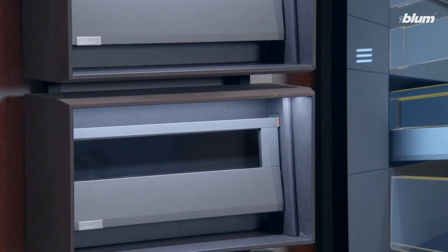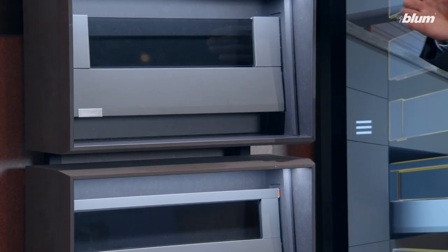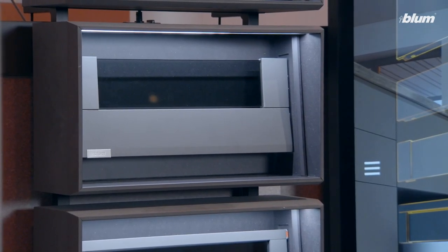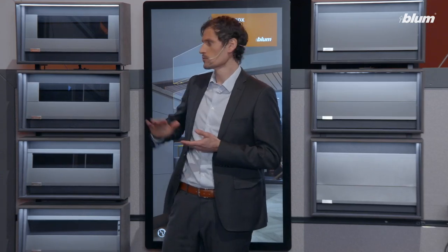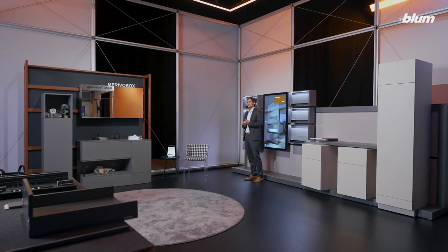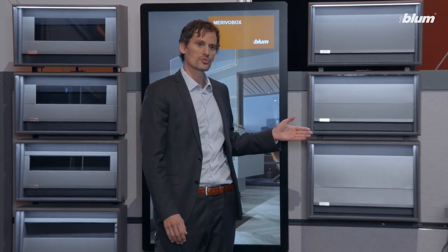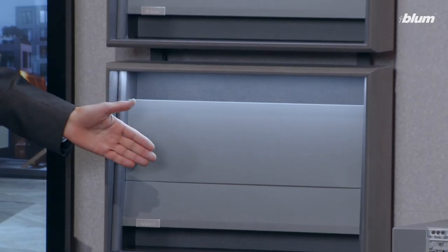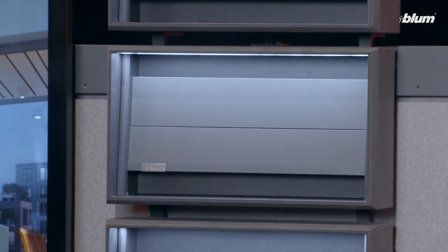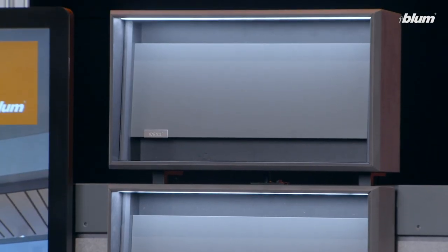And if you want to put more focus on the design element, you can opt for box cover, which can be combined with a drawer in height M. Or if you prefer an even more individualistic look, with a drawer in height N. And if you prefer a metallic look, you can choose the modular version, Marivo Box with box cap, available in two heights. Or you go for Marivo Box Pure, slightly more minimalistic with a monolithic drawer side.